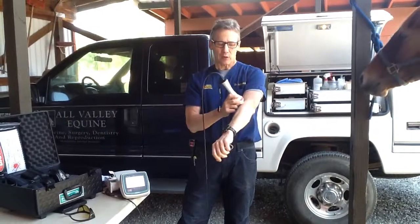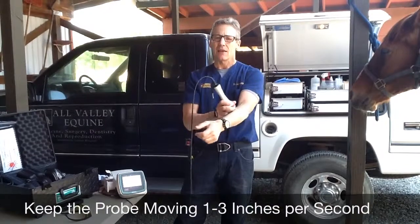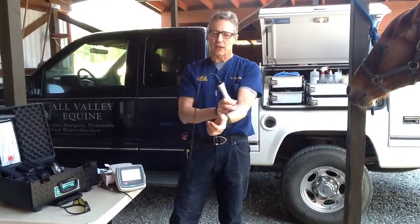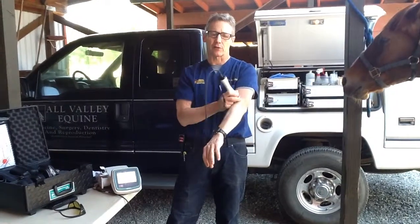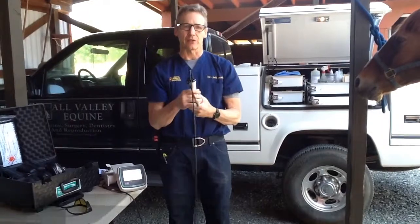You want to keep this probe moving at about one to three inches per second. The slower end is more of a massaging technique and more pleasant to the horse. You can also get a second benefit from massaging the tissue — a myofascial trigger point release. I consider that a second level of expertise with the laser.